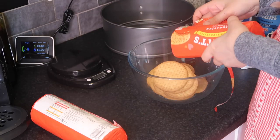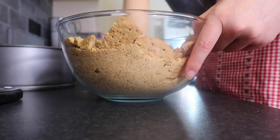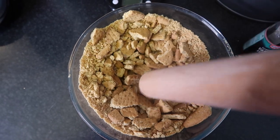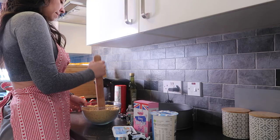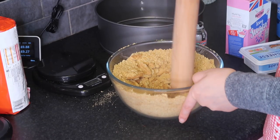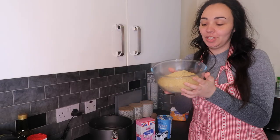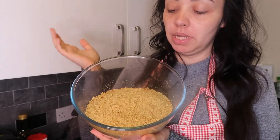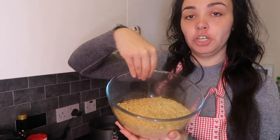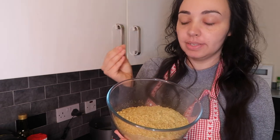First you want to tip your biscuits into a large bowl, and just like I have, I've used the back of a rolling pin to smash them up so they kind of resemble a breadcrumb consistency. Then all we're going to do is add in the butter and combine it so it makes a wet consistency.